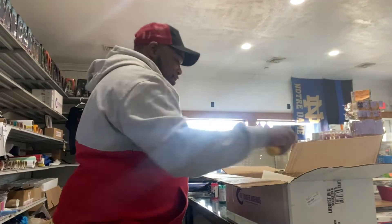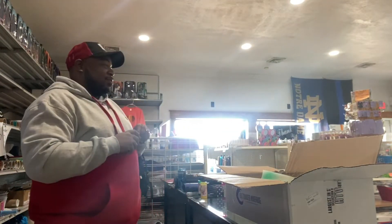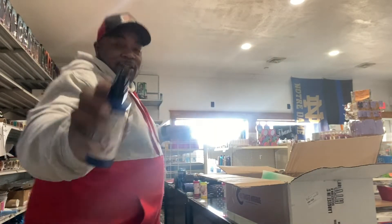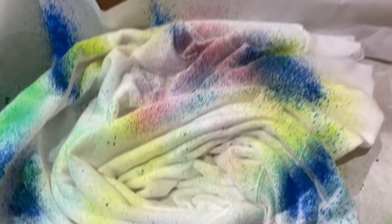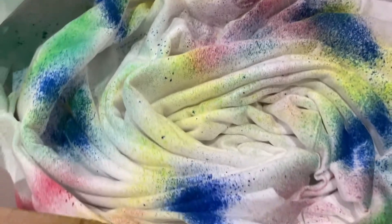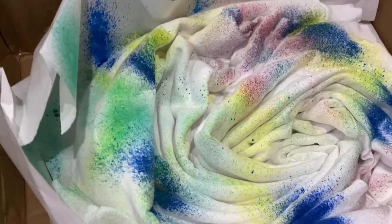I'm spraying the shirt in a swirl pattern with it bunched up. I had to go back and flip it and spray it again because the color coverage really wasn't achieved — you'd think with it being white it would spray easily, but it didn't. I got the most coverage I needed out of it. Keep in mind this has to be heat cured, or you can let it sit for 24 to 48 hours. I don't have that long, so I'm going to heat cure it via the heat press.